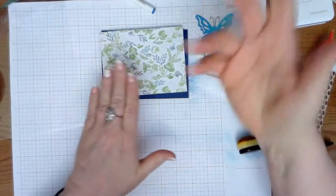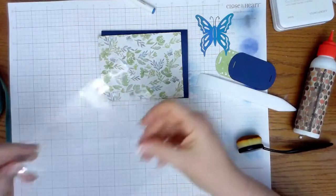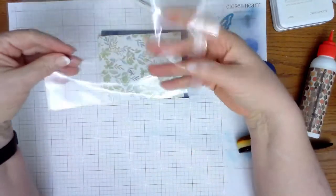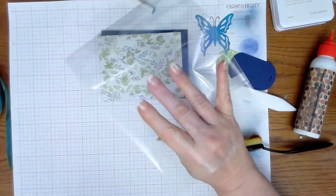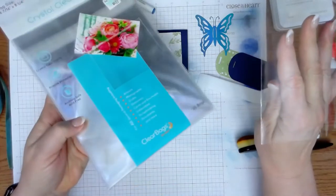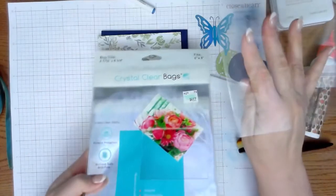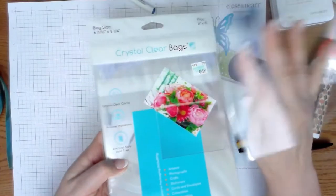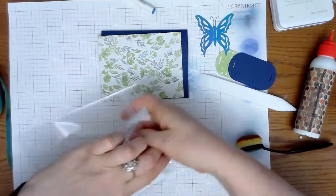So how are we going to do this shaker card without any foam tape? This is just a cellophane bag. You can get these at Hobby Lobby, Michaels, all sorts of places — they go on sale all the time. They come in different sizes. They're just clear bags for your cards, corsages, things like that. You can also get them on Amazon.